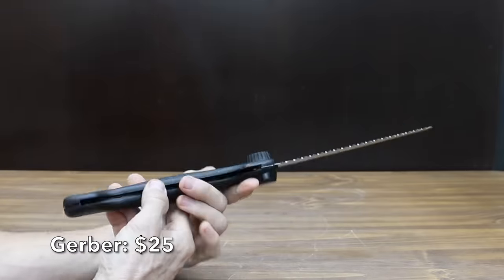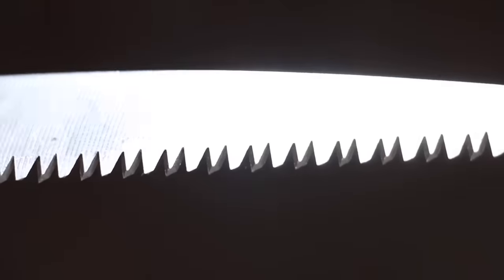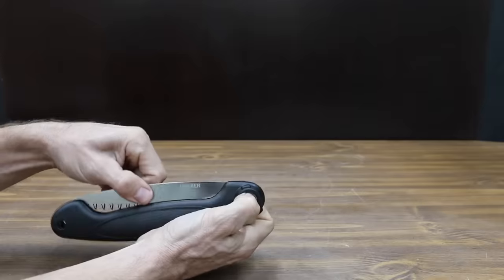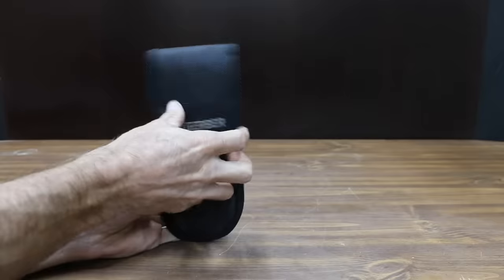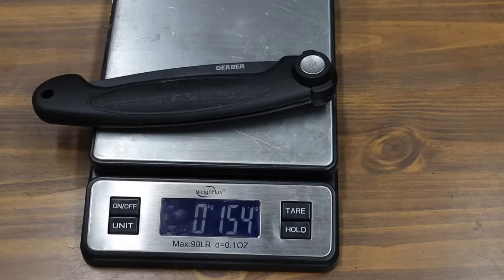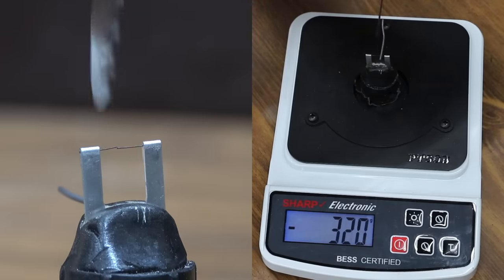Also at $25 is the Gerber brand, with interchangeable blades that are sharp, durable, and designed with purpose. The overall blade length is 7.1 inches. Gerber claims their stainless steel blades are sharp and durable, and designed to be one-third more efficient than typical hand saws. It also includes a carrying case with a fine-tooth blade and a push-button blade lock. The Gerber is made in China, is the lightest yet at 154 grams, and performed very well with a sharpness of 320.